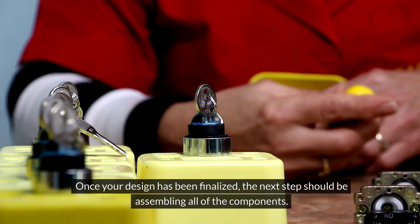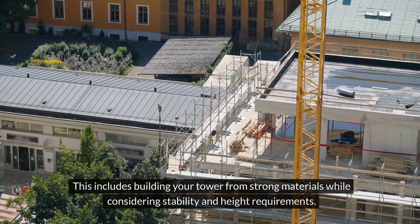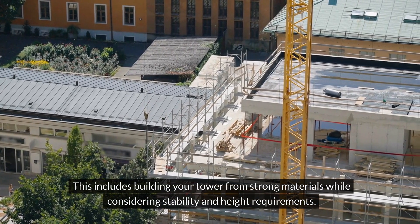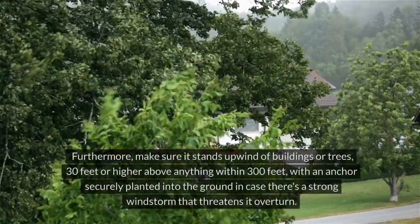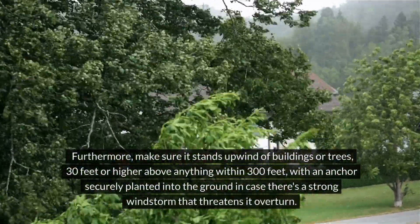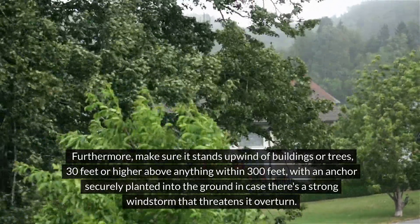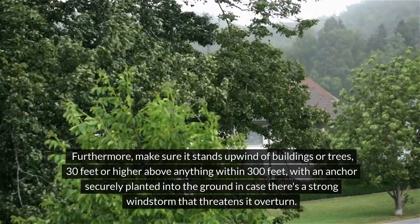Once your design has been finalized, the next step should be assembling all of the components. This includes building your tower from strong materials while considering stability and height requirements. Furthermore, make sure it stands upwind of buildings or trees, 30 feet or higher above anything within 300 feet, with an anchor securely planted into the ground in case a strong windstorm threatens to overturn it.